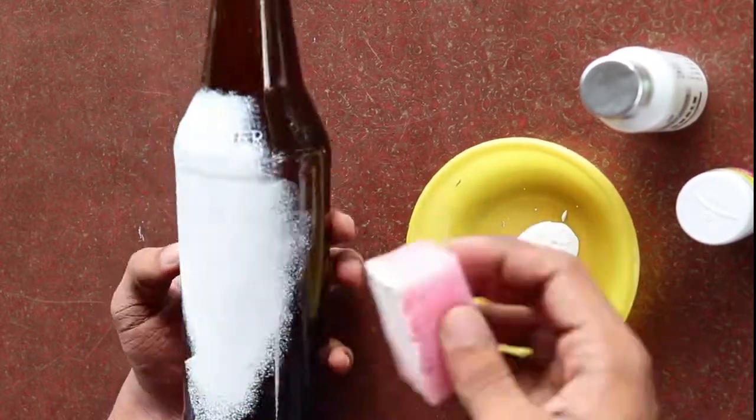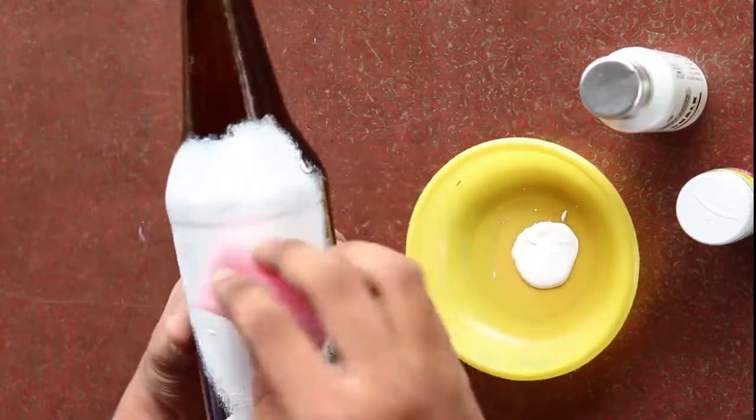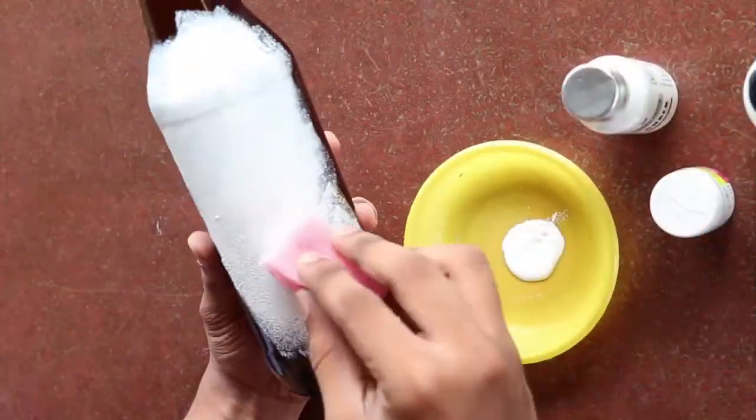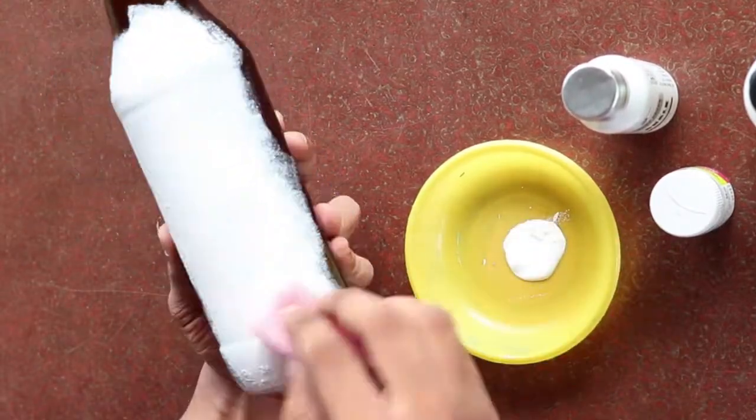Once the bottle is completely dry, put glue on it. I will use decoupage glue. You can also use normal glue. You can use your glue of choice — blue color, orange color, any normal glue.